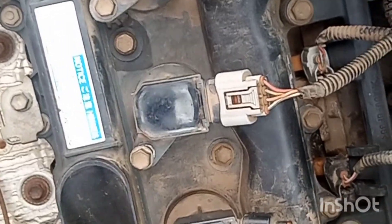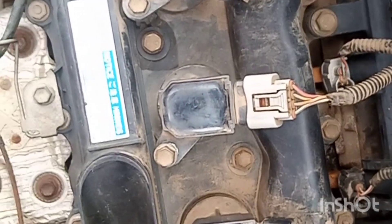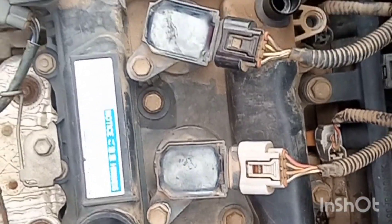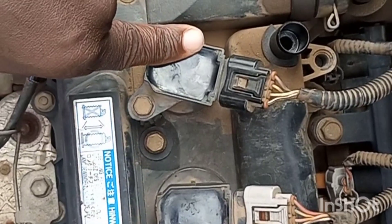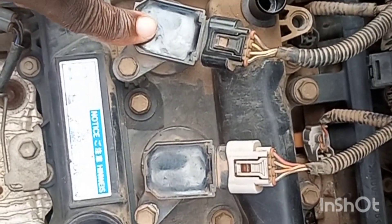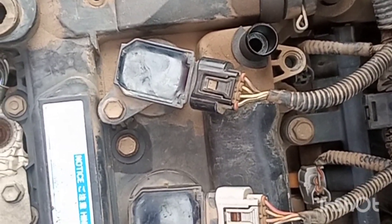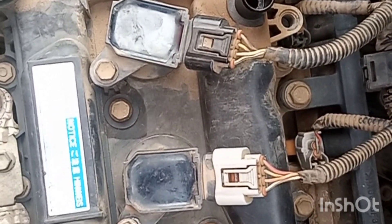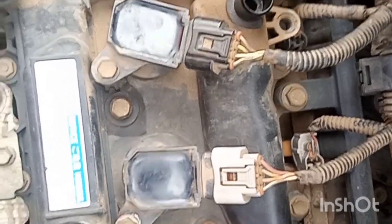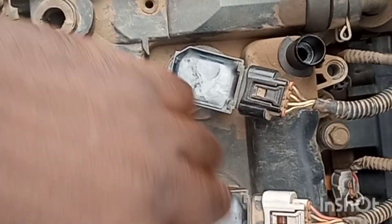Good day, we are here once again on Mechanic Expert Options. Today we are here to talk about the coil. We have coils which are on top of a car, depending on the type of car. Gone are the days that we used carburetors and high tension straight to the car without a control board, but this time around we have a control board. You get to see this type of coil on top — one, two, three coils.